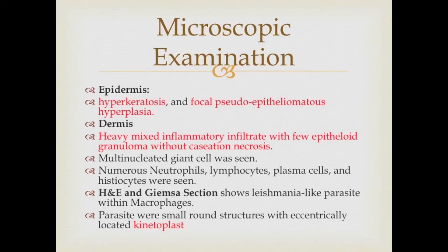In microscopic examination, the epidermis shows hyperkeratosis and focal pseudoepitheliomatous hyperplasia. While in the dermis, it shows heavy mixed inflammatory infiltrate with few epithelioid granuloma without caseation necrosis, and multinucleated giant cells were seen.